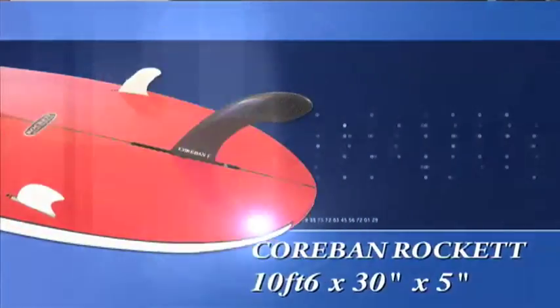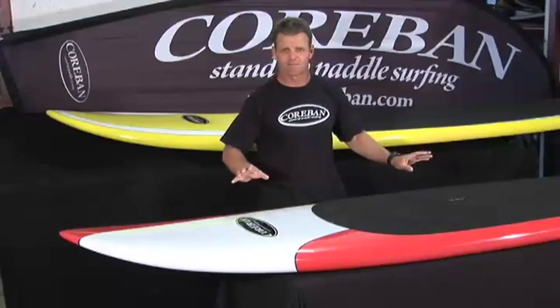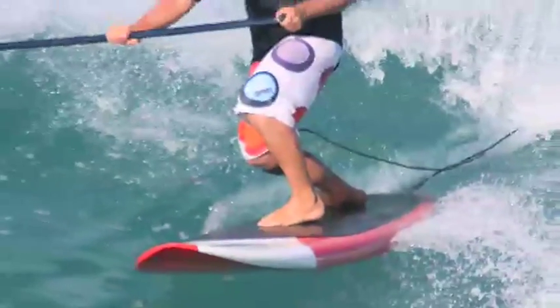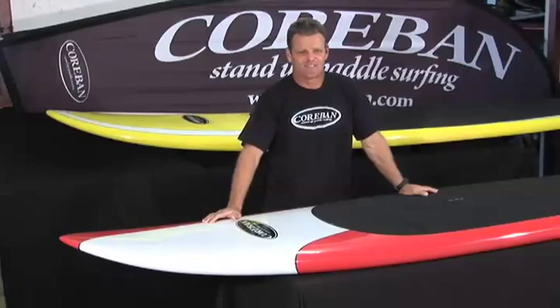To sum up the Corbin Rocket: if you're a larger athlete, this is going to be a great board because it's got extra volume and displacement across the board — very stable. If you're looking to get into larger surf and progress in your surfing abilities, the Rocket is a board I would really recommend. Get out there and enjoy the ride.